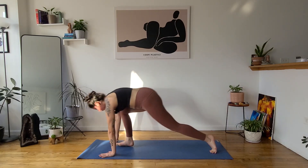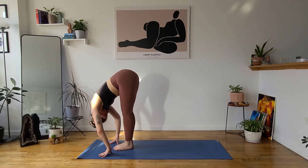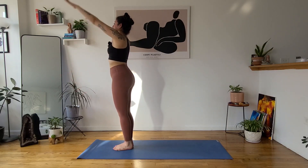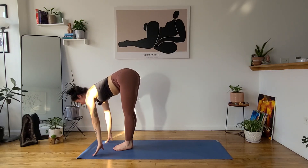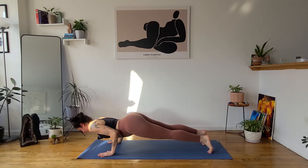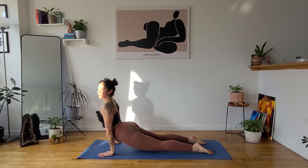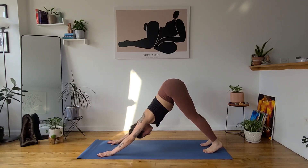Inhale, gaze forward. Exhale, forward fold, uttanasana — step, jump, or float. Inhale, halfway lift. Exhale, forward fold. Inhale, urvahastasana, reach overhead. Exhale, tadasana, drop your arms. Inhale, urvahastasana, lengthen. Exhale, forward fold, uttanasana. Inhale, halfway lift, ardha uttanasana. Exhale, step out to high plank, lower halfway down — find your chaturanga dandasana, 90 degrees in your elbows right next to your ribs, find your strength. Inhale, upward facing dog, urva mukha svanasana — press into your hands, insides of elbows forward, lift your thighs off the mat. Exhale, downward facing dog. Settle for two cycles of breath.